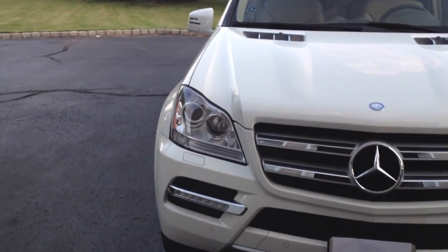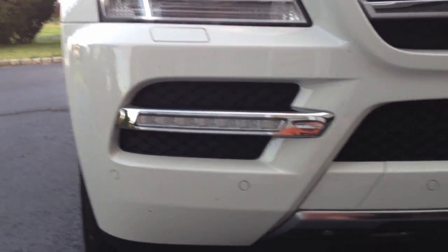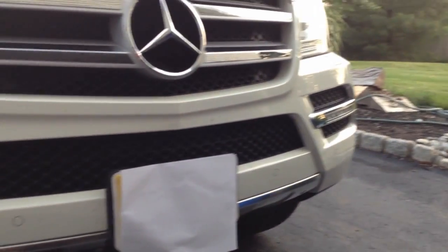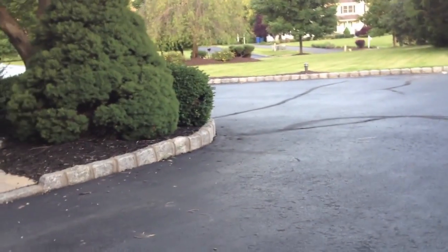New for this GL, and you're probably going to notice it right away, is the new daytime running LED lamps, which are featured on the bottom. Also underneath the LEDs are these little sensors called Parktronic sensors, and those will actually help you when you're trying to park your car in a spot and you don't want it to bump into either the curb or maybe a bush.